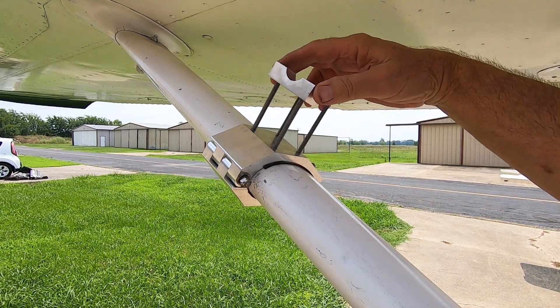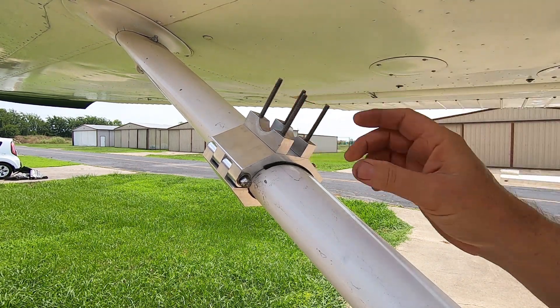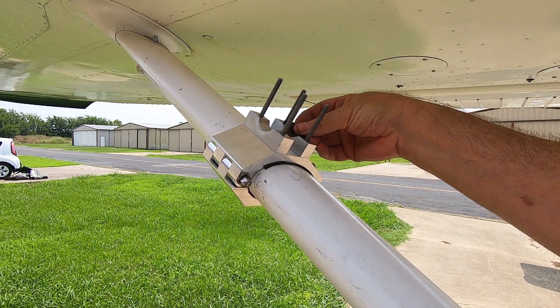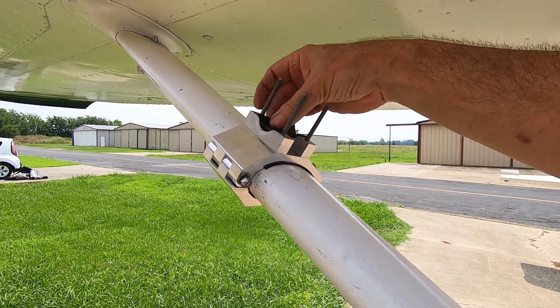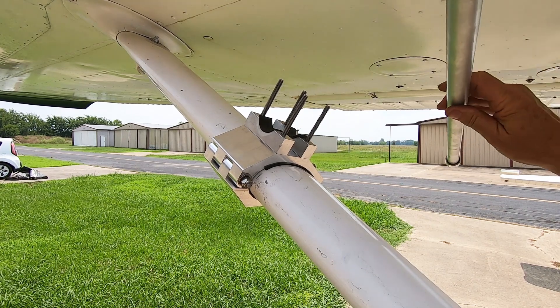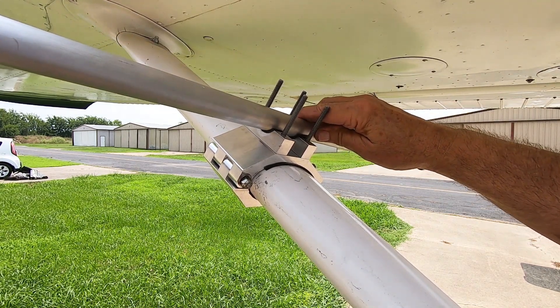Now place two of the two brackets onto the mount screws. Place two of the small neoprene spacers over the two brackets. Place the camera mount rod on top of the two tube brackets and neoprene spacers.